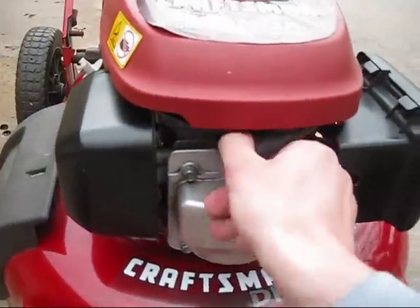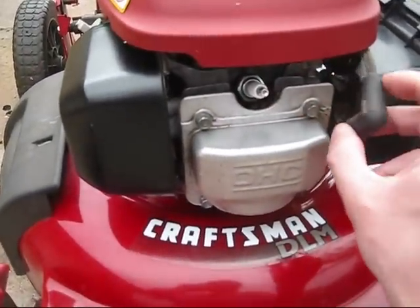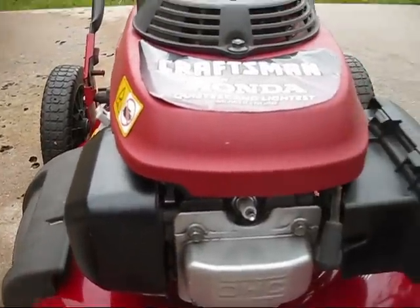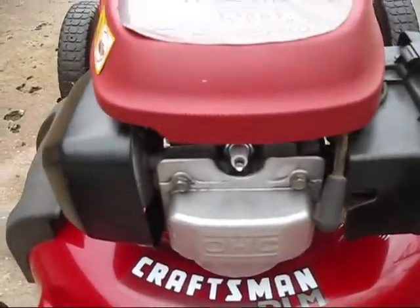First things first: disconnect the spark plug wire from the spark plug, just so the mower will not accidentally start — no matter what kind of work you're doing on your lawnmower.